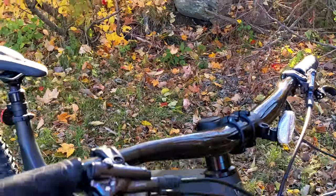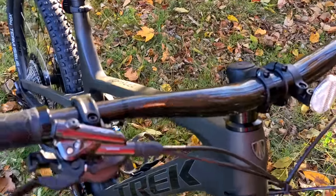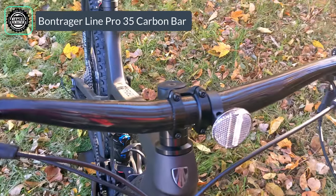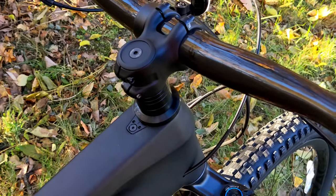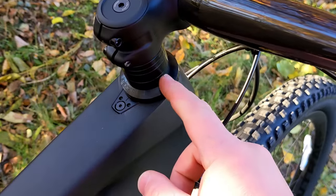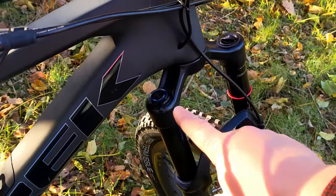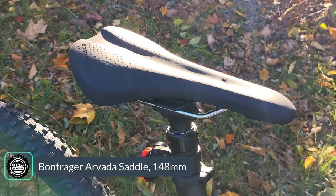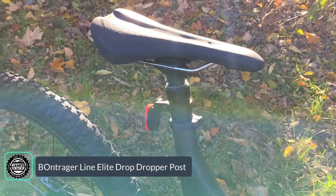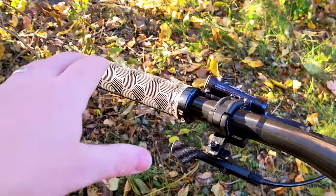Cockpit components are very slick on this 9.8 model. It runs a 35-millimeter bar clamp through a Bontrager Line 35 carbon handlebar, attached via a Bontrager Line Pro stem. The stem is compatible with Bontrager's Knock Block system, which uses integrated spacers to limit the steering travel so the fork can't contact the down tube while still providing ample turning radius. Out back is a Bontrager Arvada saddle on a Bontrager Line Elite dropper post, which comes in 100 to 200 millimeters of travel depending on frame size.